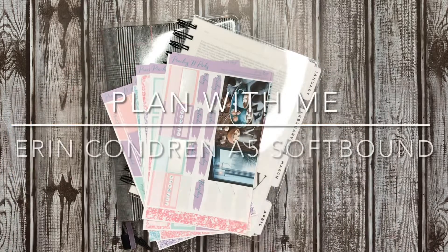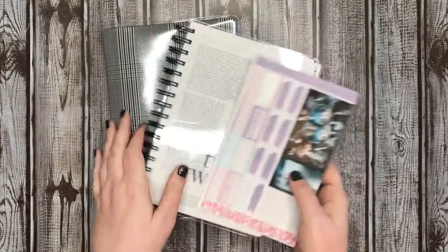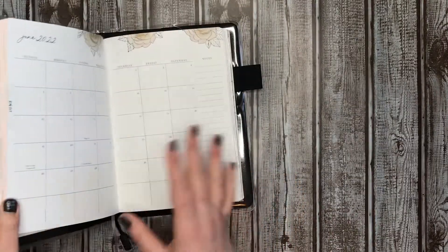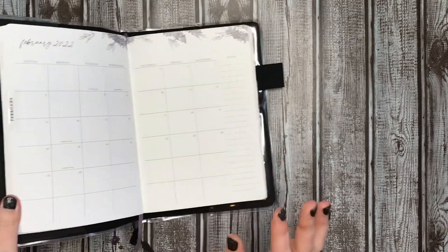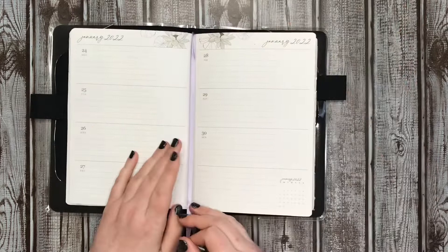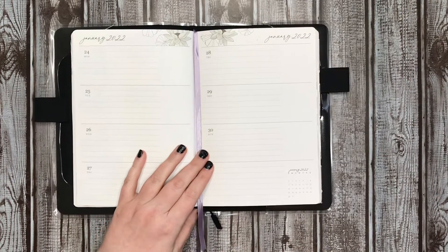Hey everybody, it's Manda. Welcome to my channel. Today we are going to be planning in my A5 Erin Condren Horizontal Self-Bound Planner for the week of January 24th through the 30th.